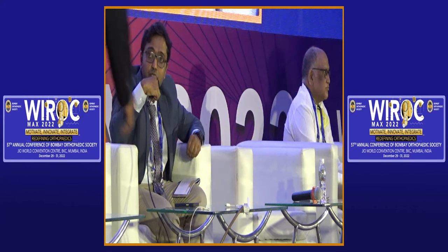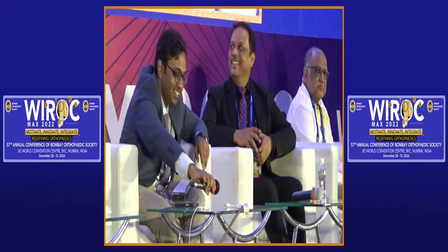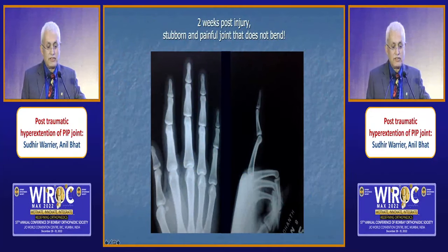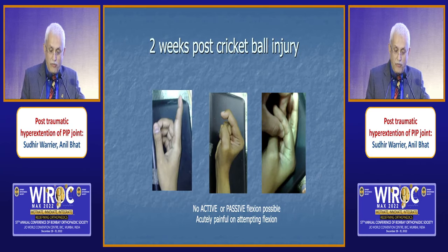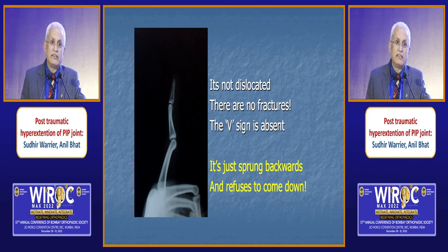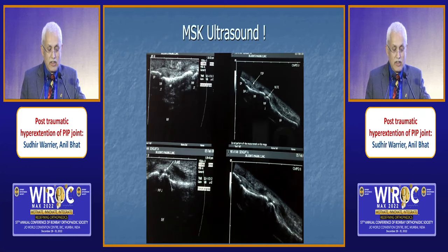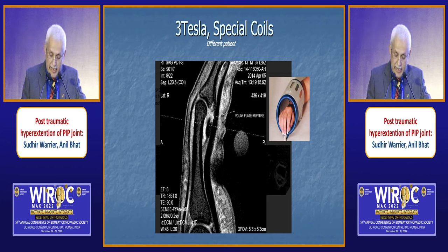Dr. Warrior will give us a different aspect of PIP injury — the hyperextension, mostly the soft tissue injury. Here is a patient who came to me two weeks post his injury playing cricket. A stubborn, painful joint that just does not bend on his own volition, and no passive movements either. His X-ray shows nothing dislocated and no fracture — the V sign is absent. It just springs backwards and refuses to come down. An ultrasound showed a flake of bone and the volar plate was avulsed. A better investigation would be a 3T MRI done with special coils, which shows it very clearly. This is a common injury that is missed always.